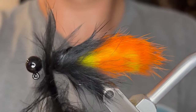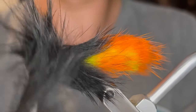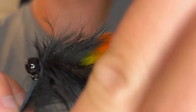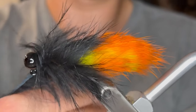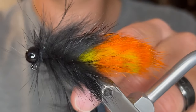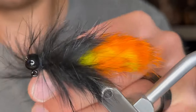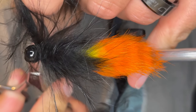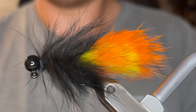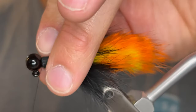If you overlap too much you'll trap a bunch of those fibers and use way too much of the hide, so just overlap about halfway. Keep it nice and tight, wrap it up to the head, and once it's there you can tie it off with your thread really tight. Make sure you get some good wraps behind and a wrap or two in front of that. Then clip off that hide as close as possible. Now stroke all the fibers back from the body and wrap over that with your thread.